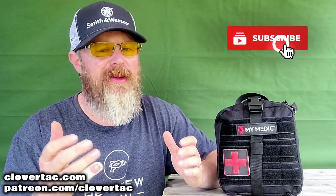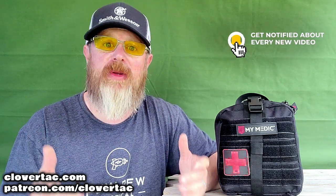What's up crew? It's Chris from CloverTac. Welcome back to the channel. And before we get started, quick question: do you have a first aid kit, medical kit, and or trauma kit? And if you do, do you have multiples? Let me know down in the comments below.